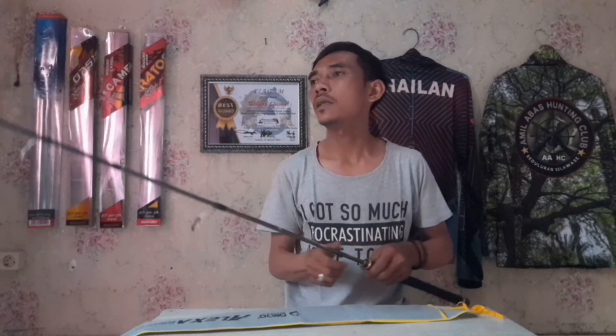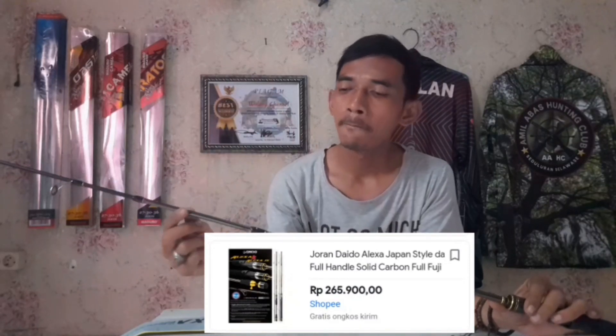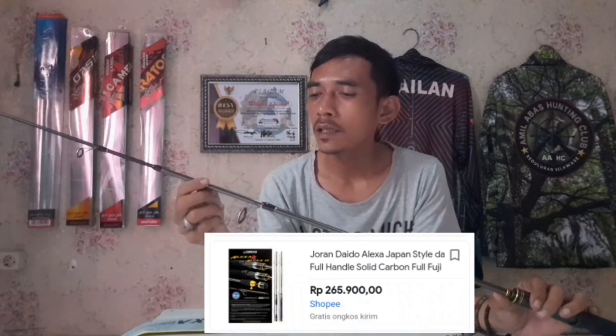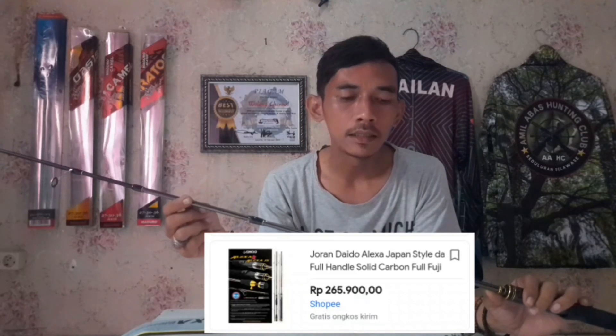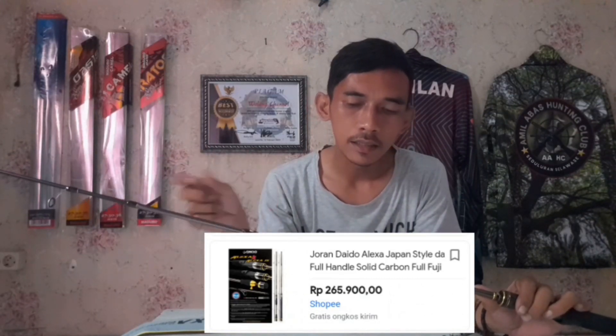Karena untuk cepat-cepatan ikan naik ya, bukan untuk lama-lamaan, bukan untuk mencari staminanya. Buat galakung, buat galakama, Daido Alexa rekomen. Untuk harganya kawan-kawan ada di sini ya, harga online ada di sini buat kalian yang ingin coba memiliki joran Daido Alexa. Harganya ada di sini.